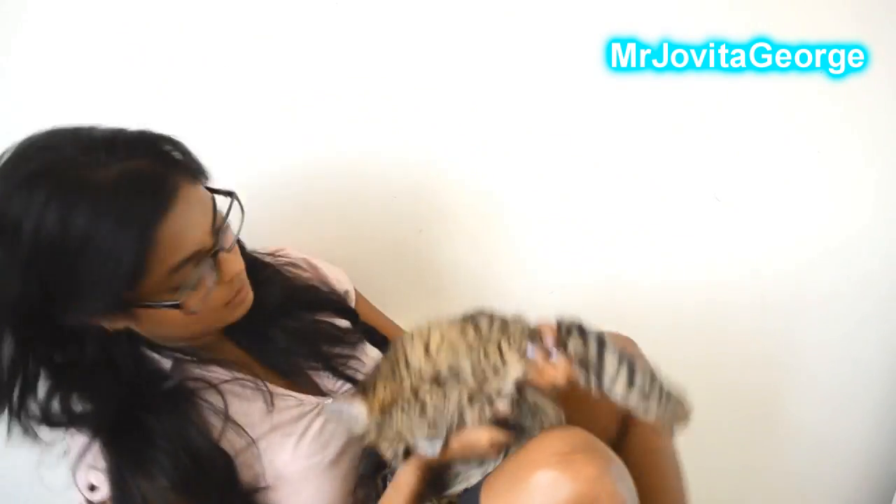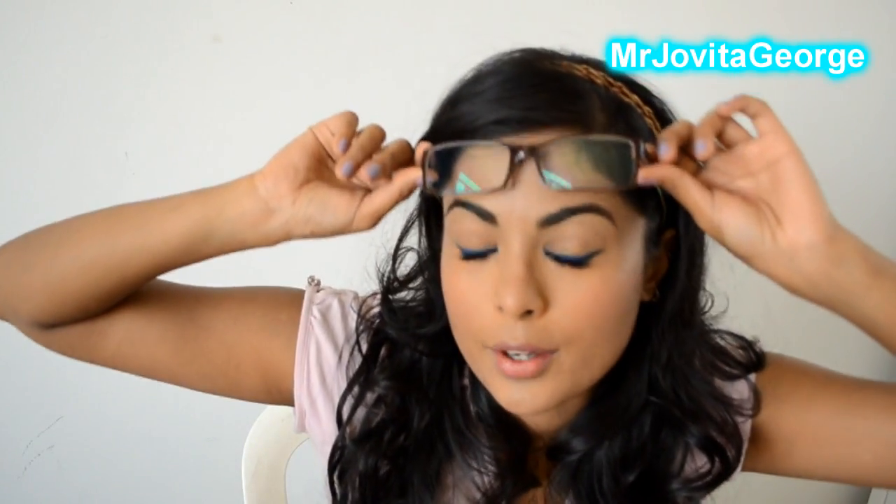We have all either been the geek in the class or we've all had that geek in the class. None of them had this beautiful hairdo and a nice blue eyeliner on top of their eyes — they were just straight-up geeky.